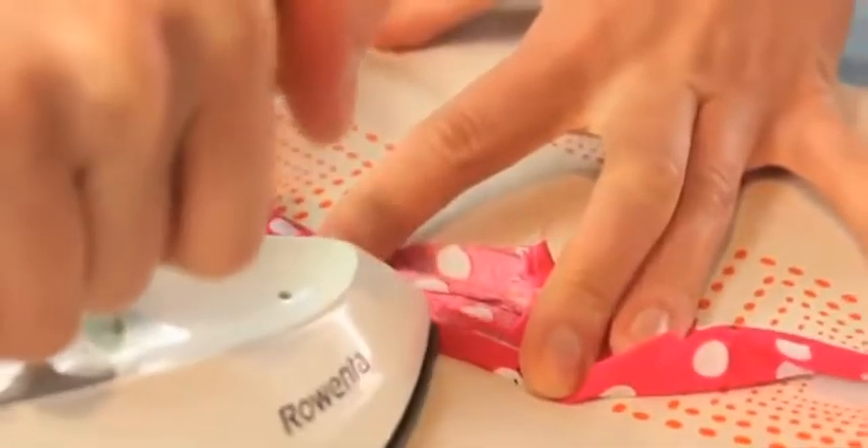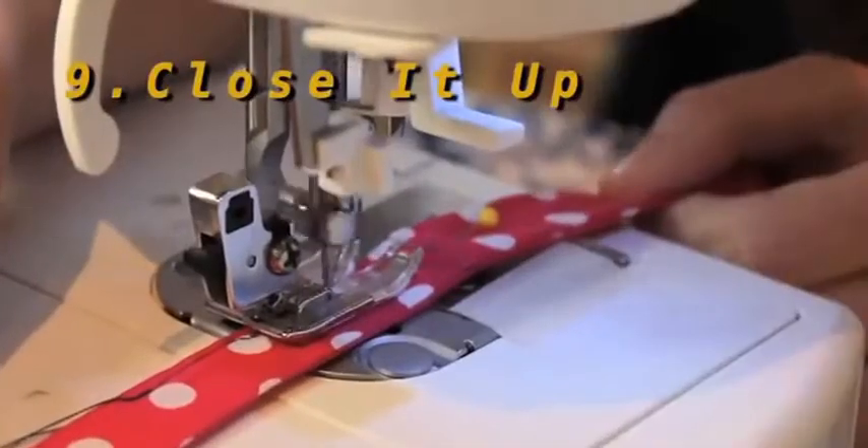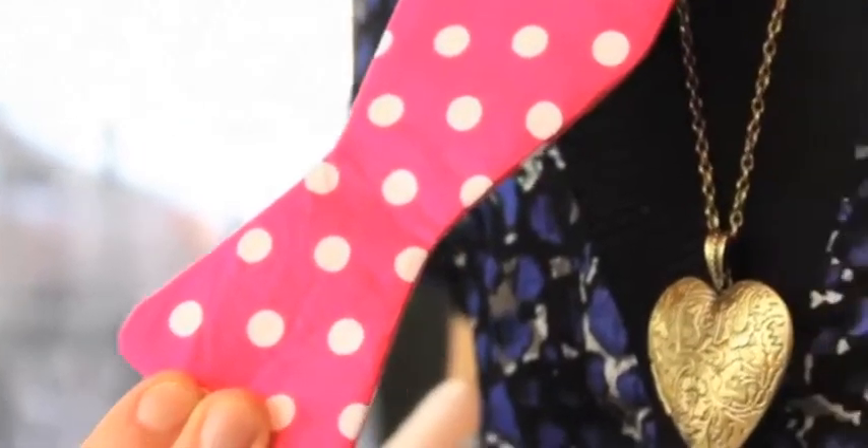Next, you'll want to iron the bow tie nice and flat. As for the gap, iron a pleat of about a quarter inch. Now stitch up the gap and you're almost there. Congratulations! You just finished your first bow tie.